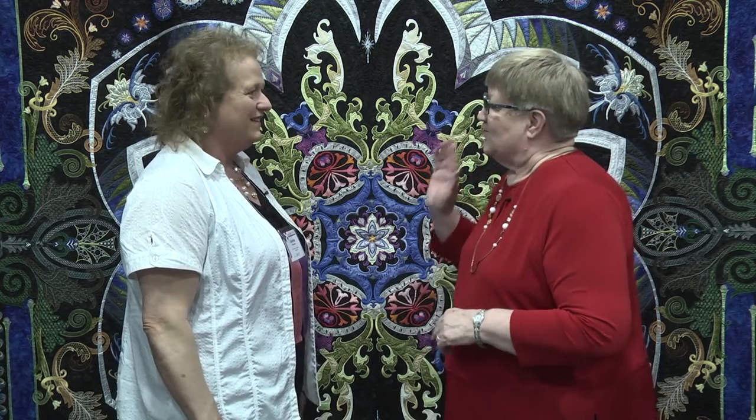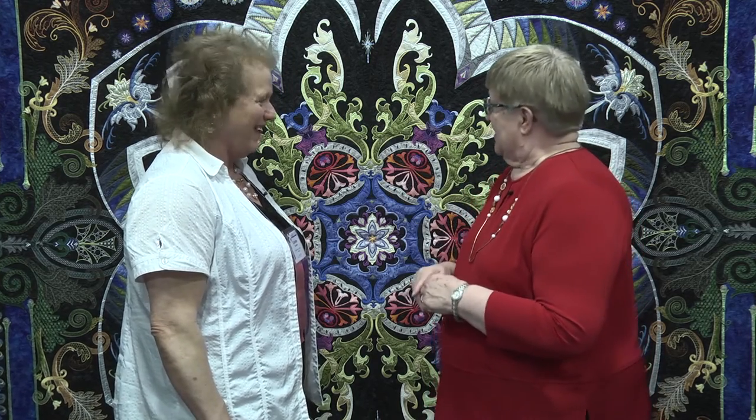What a beautiful quilt. Thank you. I've heard people walk by here and say how much they love this quilt. Well, it's an honor for me. So it was a popular winner.